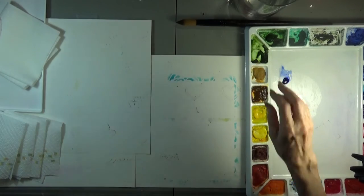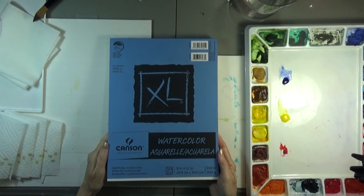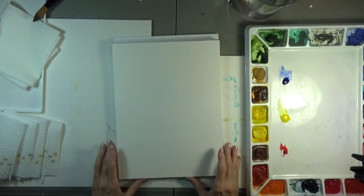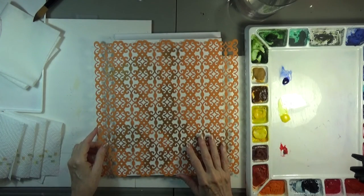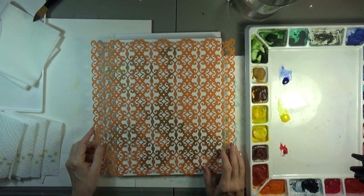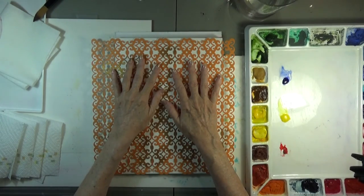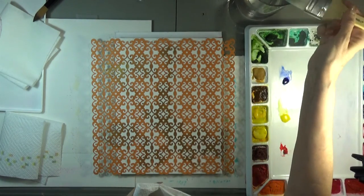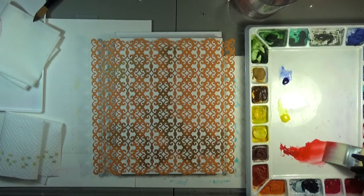I'm going to dip my brush in the red first and I'm going to be experimenting on Canson Aquarelle watercolor paper. Please forgive the sound of the lawn mower outside, but it was very rainy over the weekend and my yard absolutely needs some attention. So we'll just make the best of life as it strikes. Here we have this rather busy stencil and I'm going to soak up my big brush and spread out my pigment and add oodles of water.